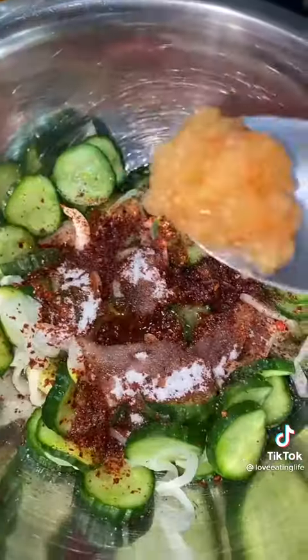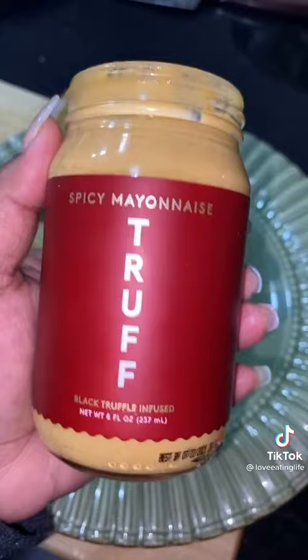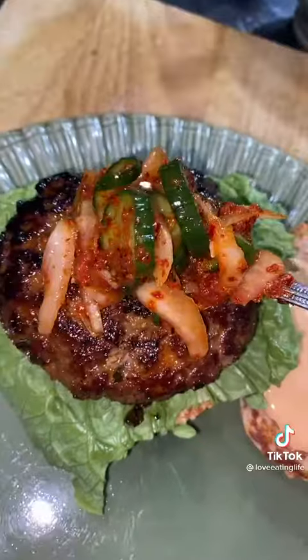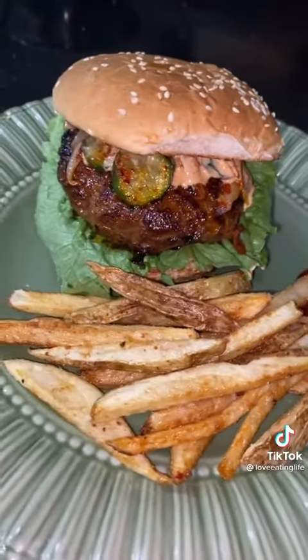Cook the patty three minutes on each side. Toast the buns and add Truff spicy mayo — check out the link in my bio if you're interested. Then layer with top and bottom lettuce, the patty, and pile on that kimchi. Serve it up with some fries and there you have it, enjoy!